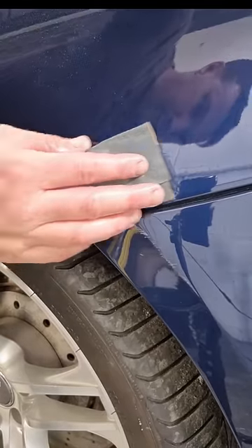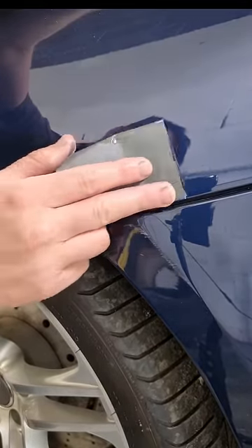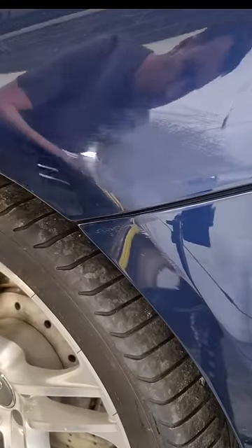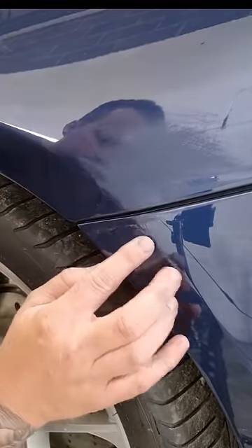I'm going to sand it down with a bit of 1500 followed by 2000, just to try to level that off. There's also a bit of a scuff on the adjoining bumper, so I'm just going to rub a bit of paint into that as well.